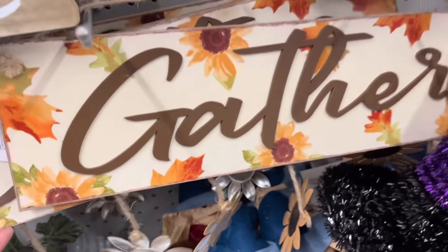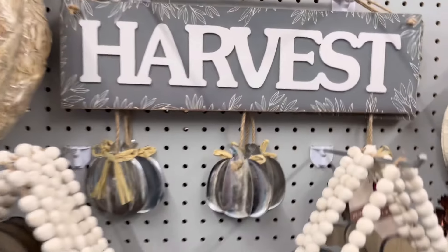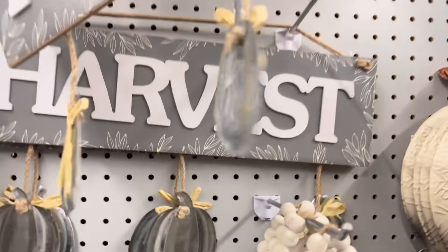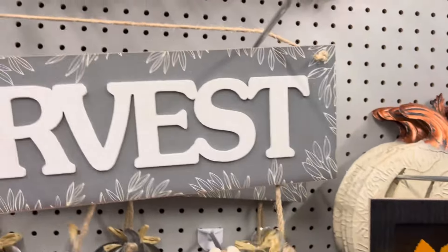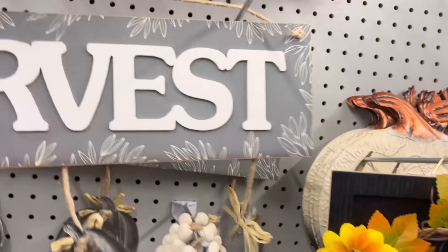El letrero Gather tiene colgados esos girasoles, y acá arriba está otro de color gris que a mí en lo personal me gusta más. Dice Harvest — déjenme bajarlo para verlo bien. Estos son de $3.00, se me hacen muy económicos. También trae esas calabacitas ahí colgando, que se mira muy bonito. Me encantó este color gris, y por tan solo $3.00 se me hace súper económico.